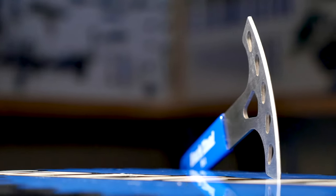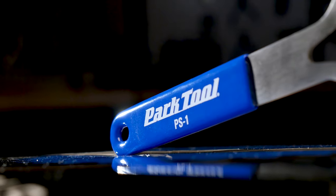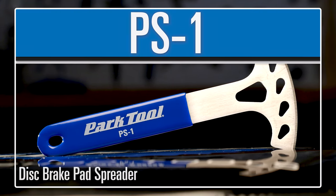With a stainless steel construction and a long vinyl-dipped handle for leverage and comfort, make the PS1 from Park Tool a part of your next brake service. The PS1 from Park Tool.